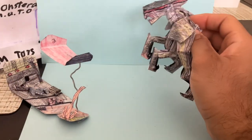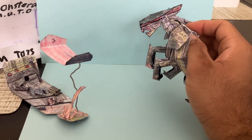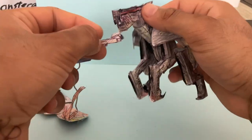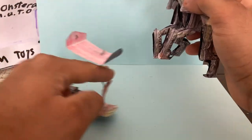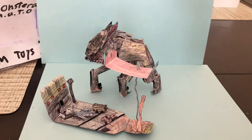It also comes with this little person here — not too detailed, but you can fit it in the MUTO's mouth and have it for a snack, and just kind of get it displayed right there.